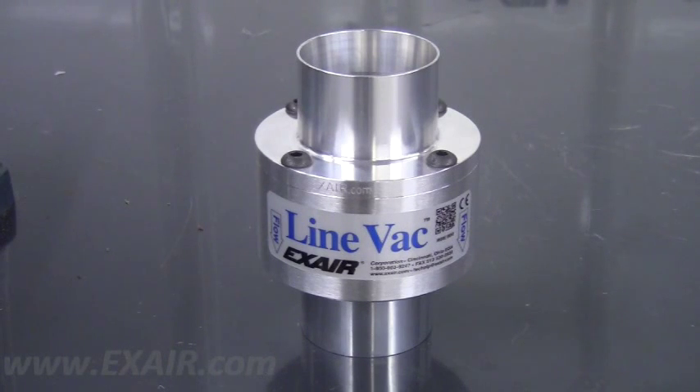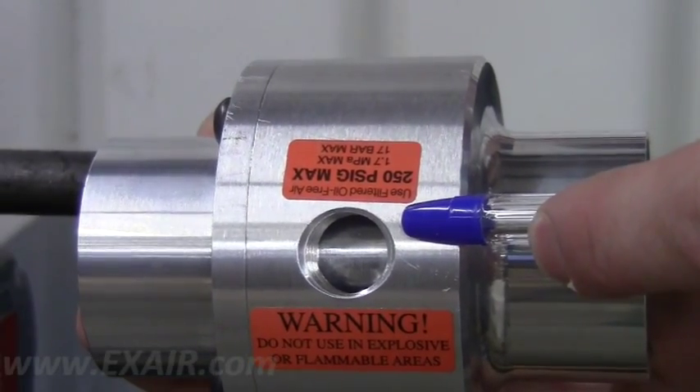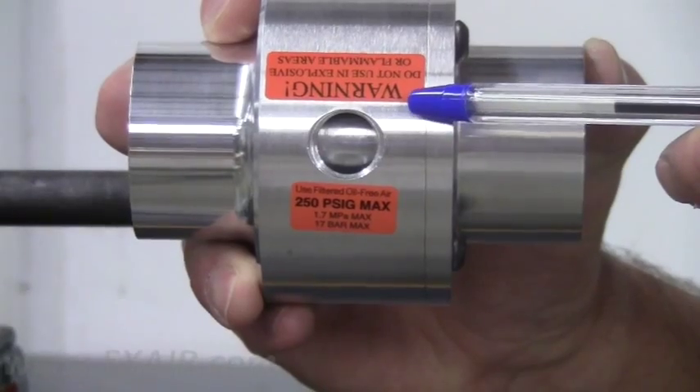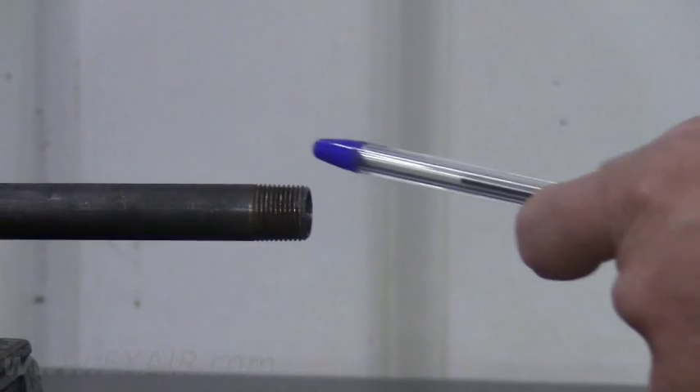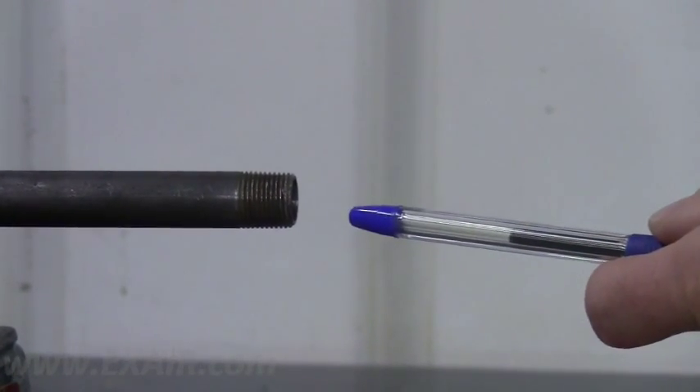Today I want to demonstrate the proper installation of our line vac air operated conveyors. In some applications, the line vac can be supported by using the compressed air line. For this type of installation, you will want to use the properly sized rigid pipe, which can be found in the installation guide supplied with your line vac.